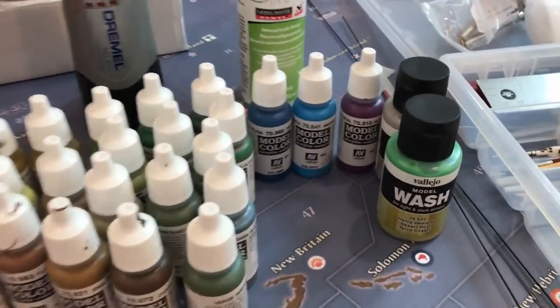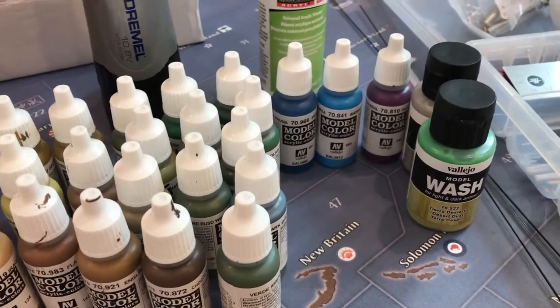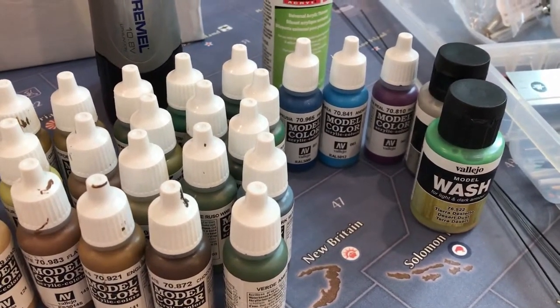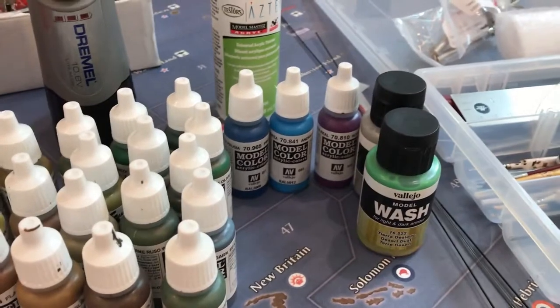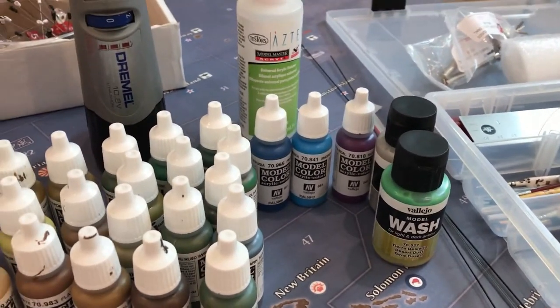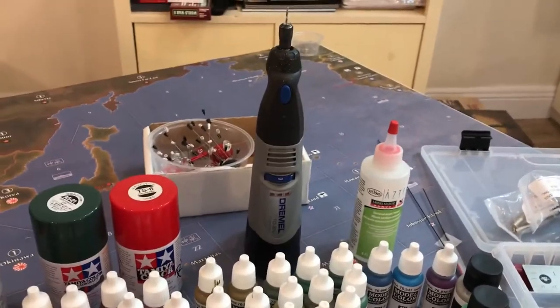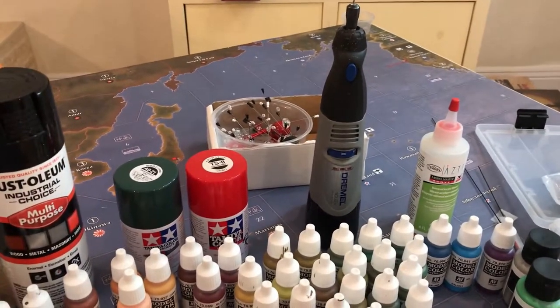I picked up a couple of blues recently and a purple because I'm painting some Vikings, and that's a royal color so I wanted to paint a king with some purple washes — I'm starting to get into that a little bit more. I also have an acrylic thinner that I got with a kit.